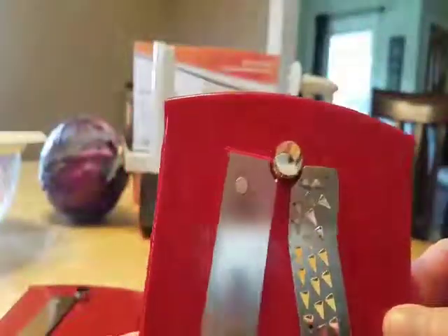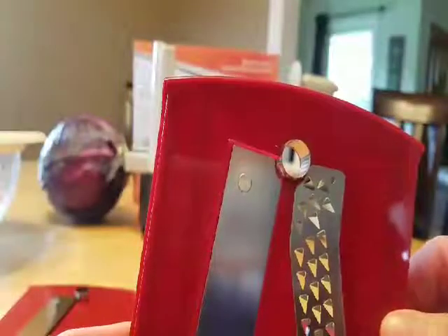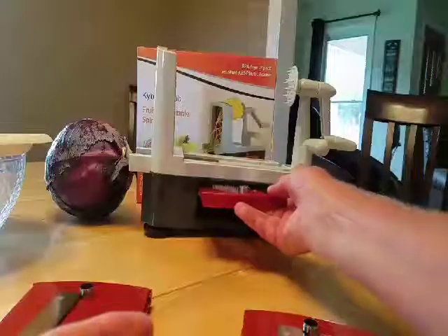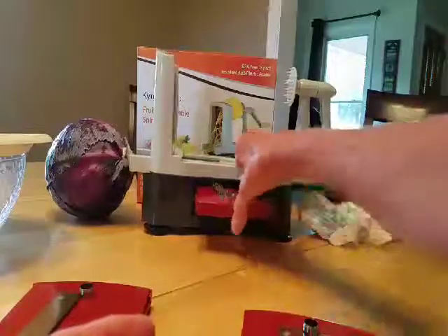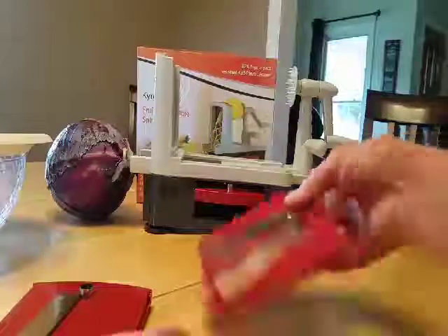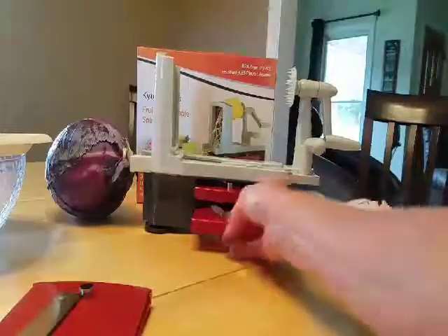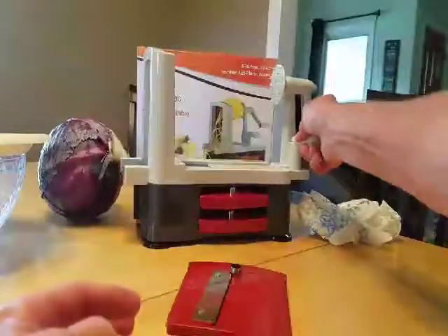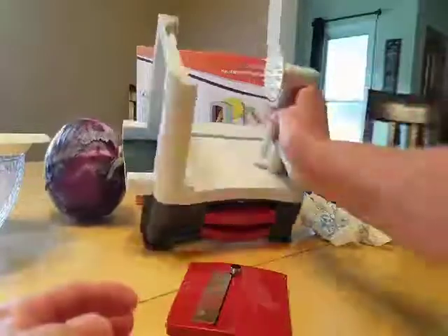The hole here is for things like cucumbers or something if you want to core it, and they store in here. Today I'm just going to use the planar spiraler, and one thing I did notice is it does have suction cups, which is very good.